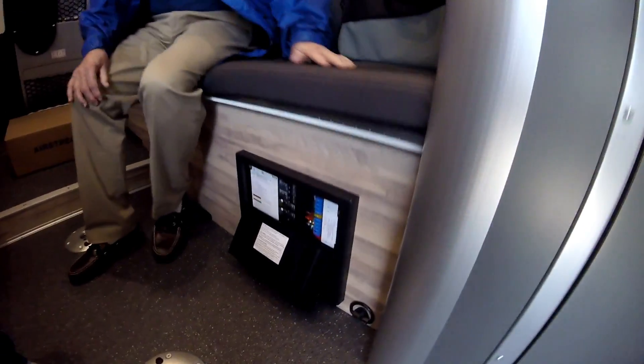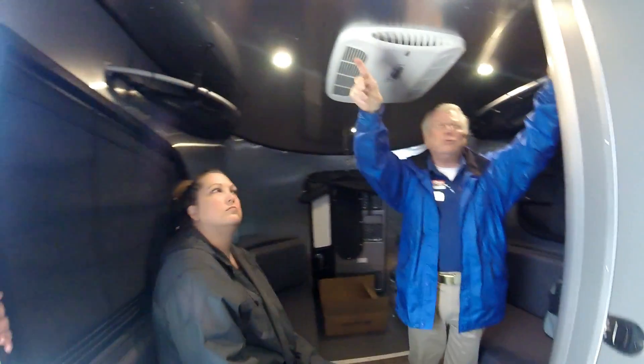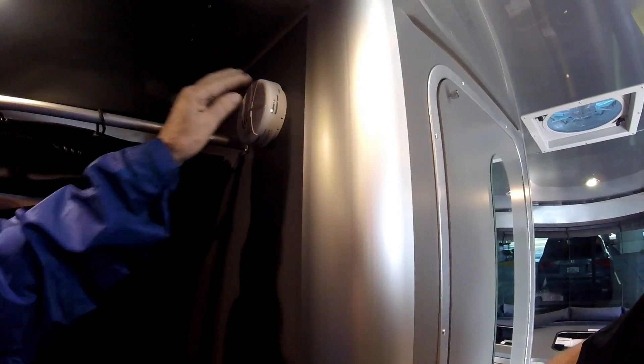You have one of these on your '22 - the typical fuses. One of these is a smoke detector and this is the carbon monoxide detector. I would change those batteries once a year.